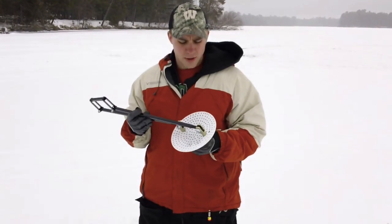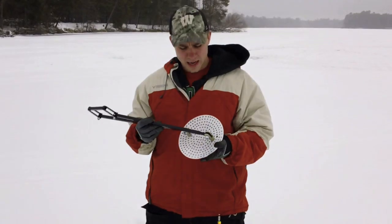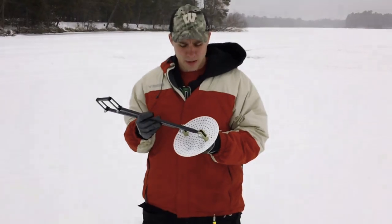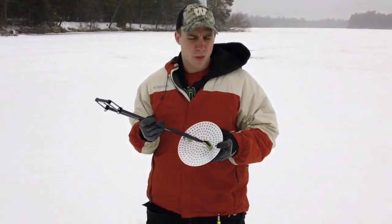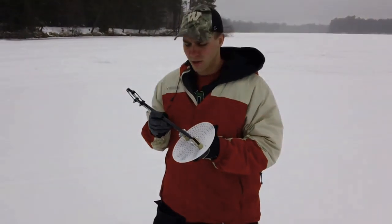A lot of guys like to do a lot of hole popping now with GPS where you can read the contours of the lakes and hit that break line. This is a perfect thing if you're popping a lot of holes for tip-up fishing or just roaming around perch fishing, bluegill fishing, whatever. It really helps speed up the process of cleaning out the hole.